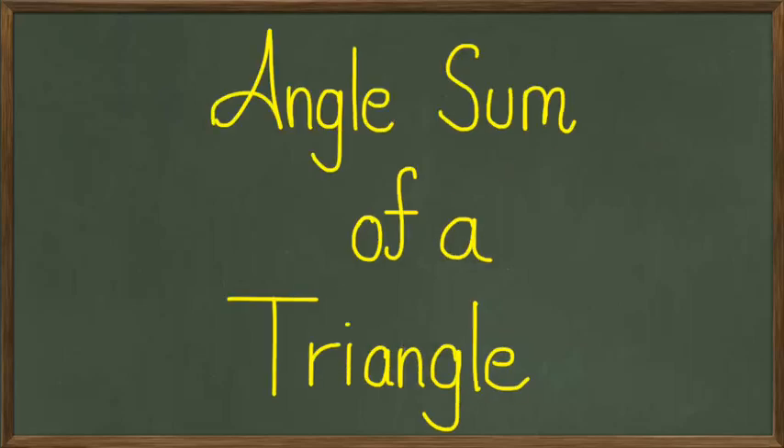Hey guys, in this session we're going to be looking at angle sum of a triangle. So what we're going to work with is a triangle and we want to see what the angles inside a triangle actually add up to first, and then once we do that we'll look at a couple of examples. So let's say we've got three angles.